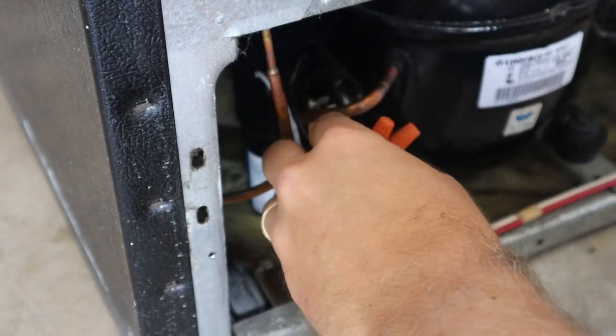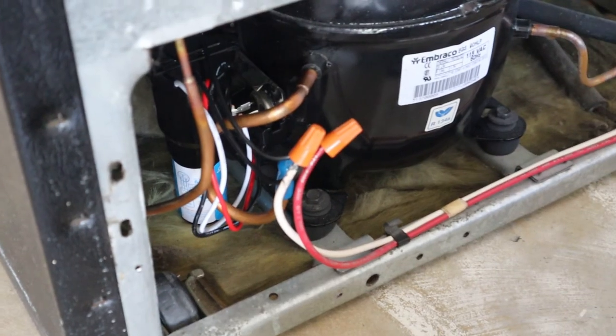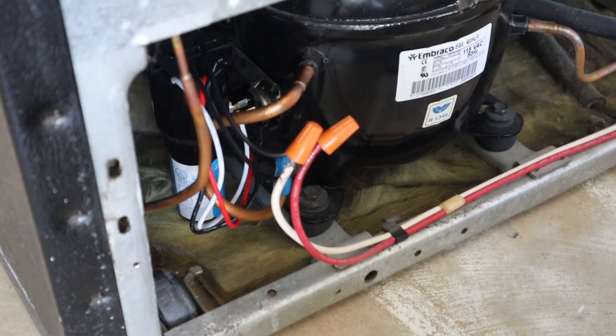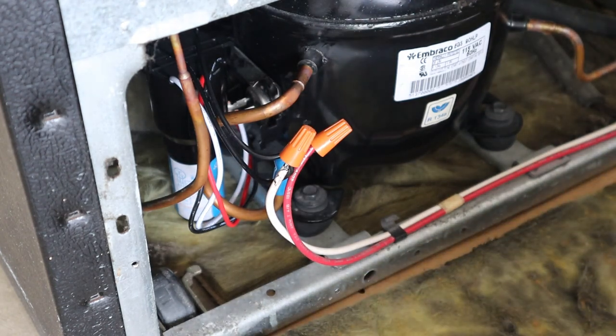Let's give it a test and see what happens before we tape everything up. Plugging it in right now — I can hear the compressor come on! The compressor is running. I let the fridge run for a little bit just to make sure it was cooling, and it was.